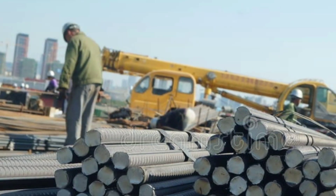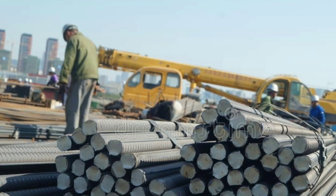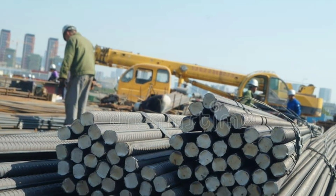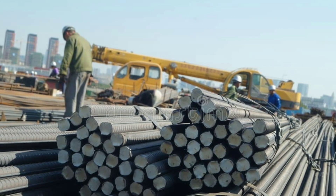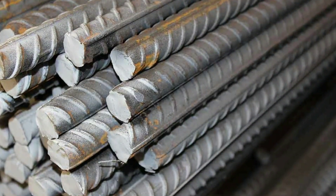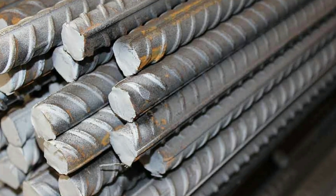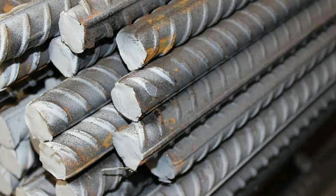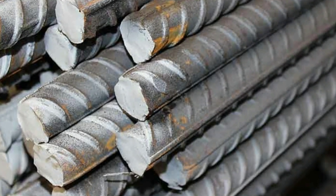Hello everyone, this is CRC Consultant channel. Today I am here with another video. In this video I will inform my viewers and subscribers how to unload steel and how to keep steel safe, because during unloading you should be a professional person who can unload steel from the trailer properly.